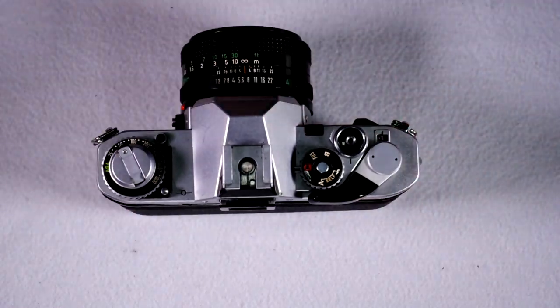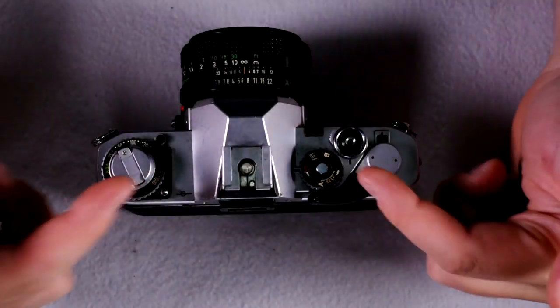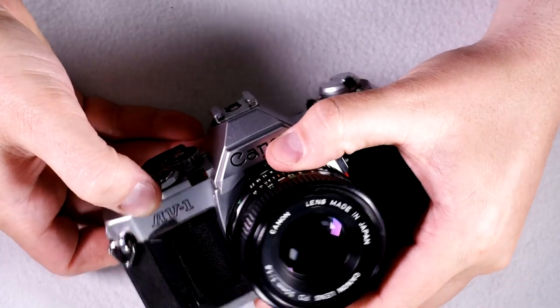Here we are in the second of two videos about the Canon AV1.